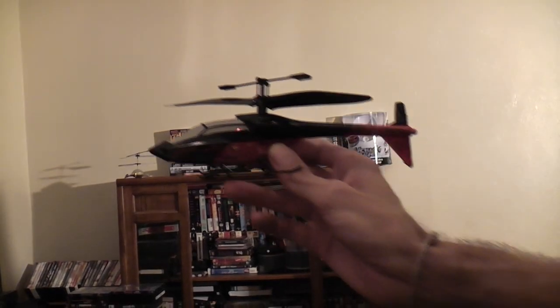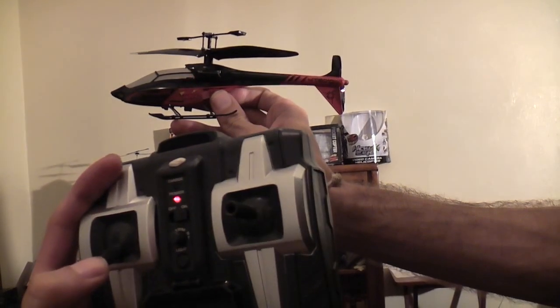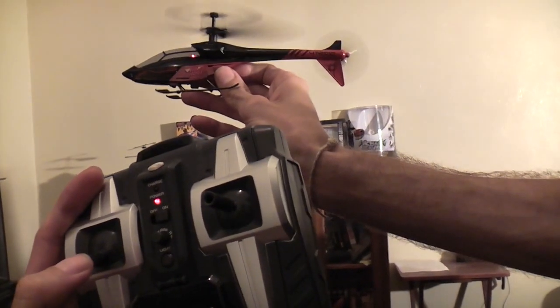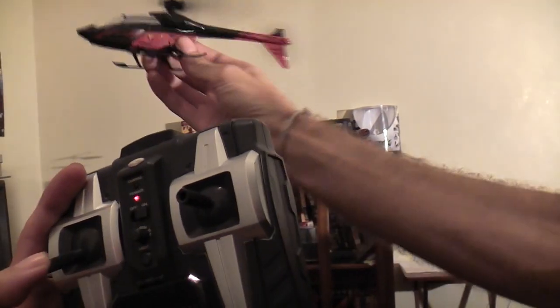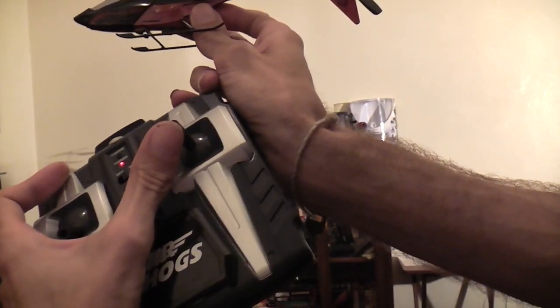With your first flight on a four-channel helicopter, everything you're going to do is on the left stick: thrust up, thrust down, spin right, and spin left. You're going to want to keep your hands off the right stick until you know what it does. A lot of you are going to want to just launch it and start flying, but remember this is a four-channel RC helicopter — it's not like the other Havoc helis you've flown before.